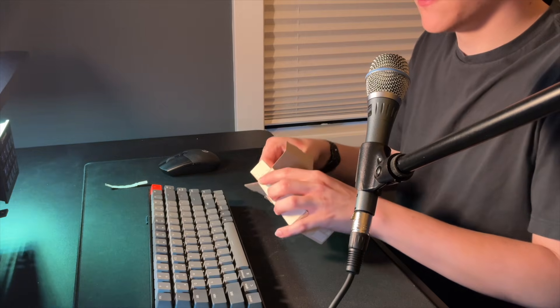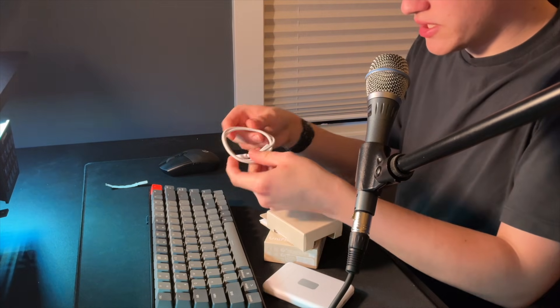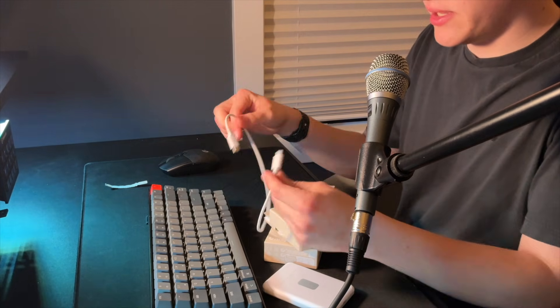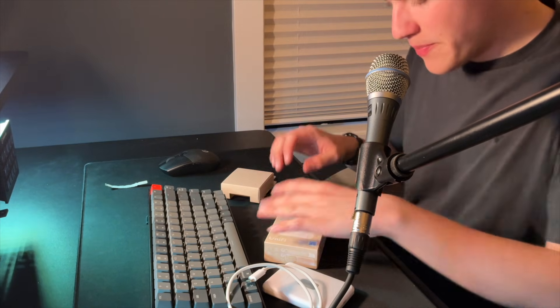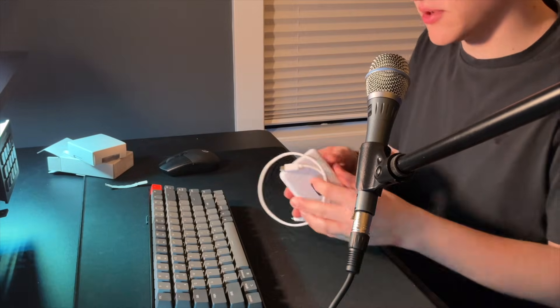Inside the box is very simple. You get the actual travel router unit itself, which is very small. You also get a braided USB-C cable that looks nice, kind of like an Apple one. The best part is that this thing runs off USB-C entirely — no external power brick needed. You can use your phone charger, your laptop charger, or literally anything. Just plug it into any USB-C port and that's enough power to run this device.